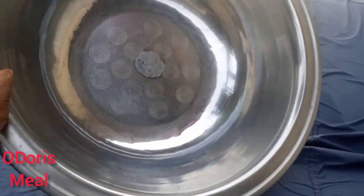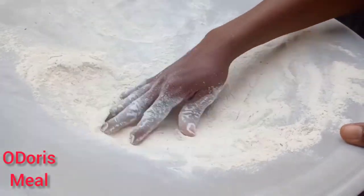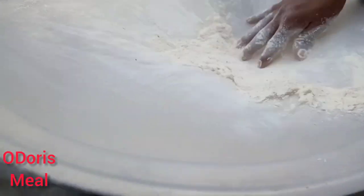You will get everything totally cleaned. Then you need a bowl. I'm using this large bowl because I have a large quantity of flour that I want to sieve. So I just kind of tie it over the bowl and start sieving.